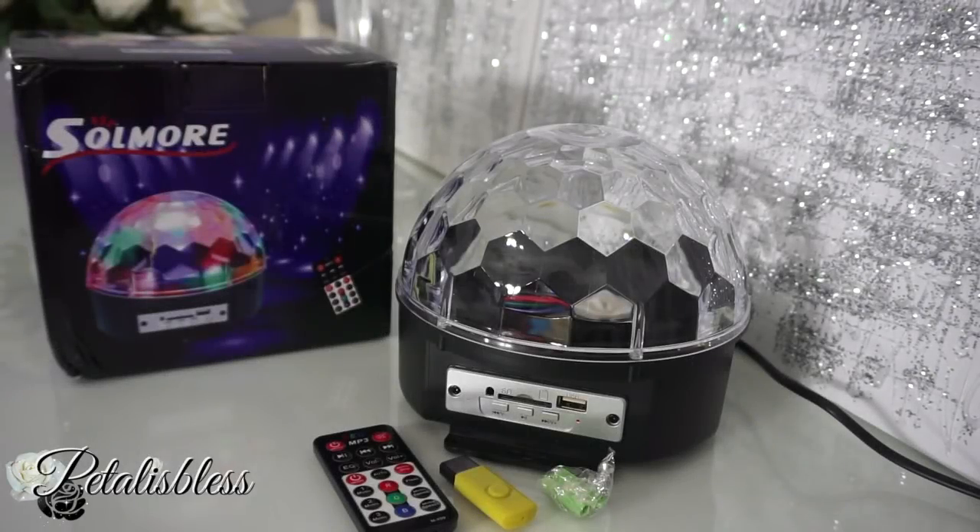Hi everyone, Petal is blessed here. Welcome back to my channel. Today I'm coming on to do a review for you guys from a company called Soul More, and I'll be reviewing their rotating LED magic ball light — their disco ball party lights. All right, you guys, let's get into this review.